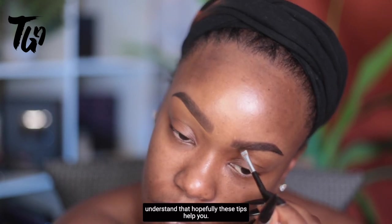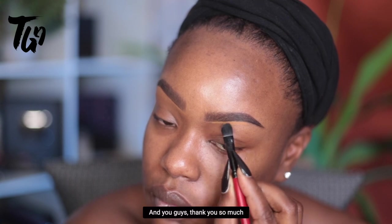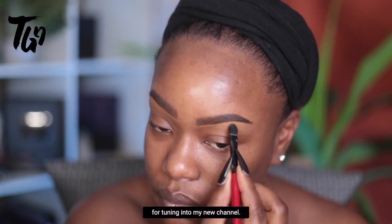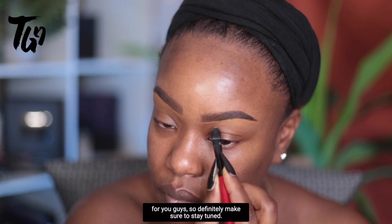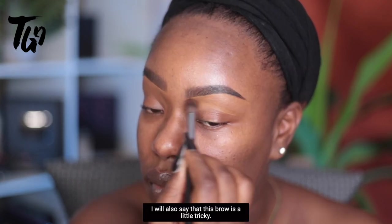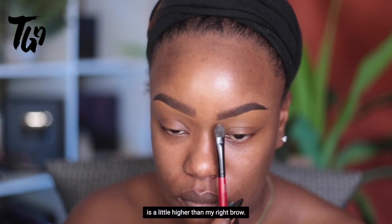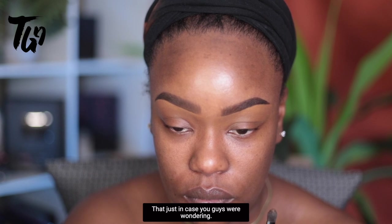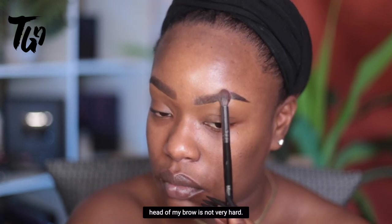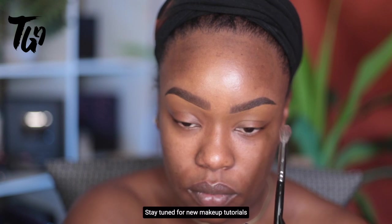I hope these tips help — I'll have more information in the description about the products used. Thank you so much for tuning into my new channel, welcome to the Godly Glow! I have a lot of different content for you guys, so stay tuned for new makeup tutorials all year round. One note: the tail of this brow is a little higher than my right brow, so I did go in later to adjust that. I also make sure the head of my brow is not very hard — this is my new year, new brow routine.